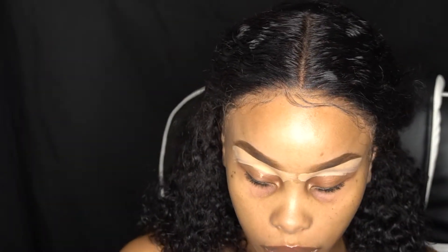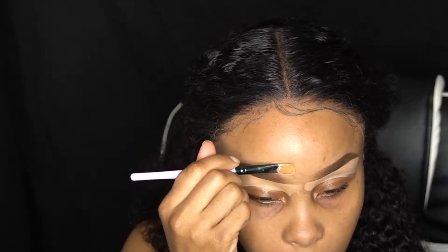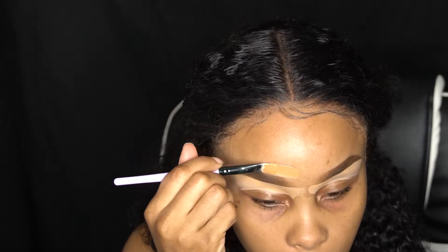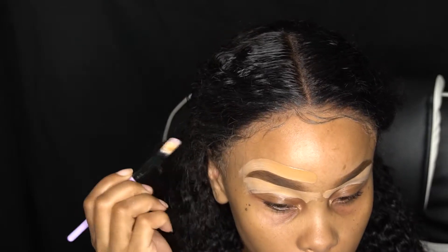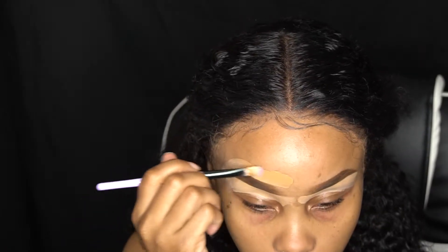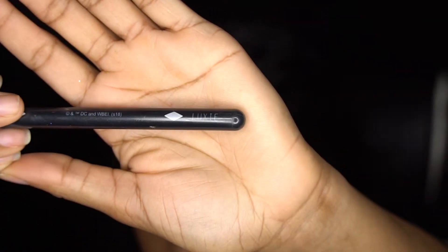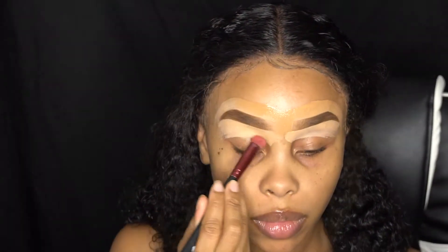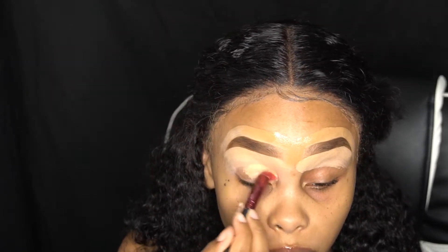For the top of the brows, we're gonna take the Lancôme foundation in 450 Suede, using that same brush to clean up the top of the brows. I've really been digging this foundation — it matches my skin perfectly. Then I'm using the Luxi 110 brush, I think I got this from Ipsy, to buff out under the brows and on top of the brows.